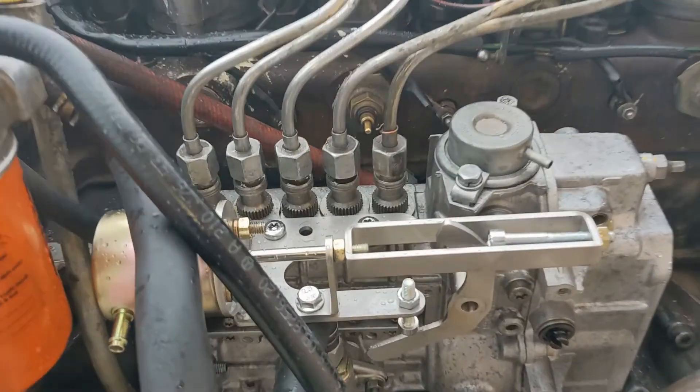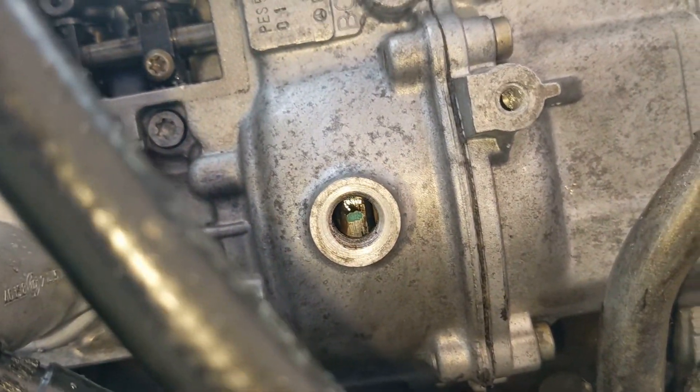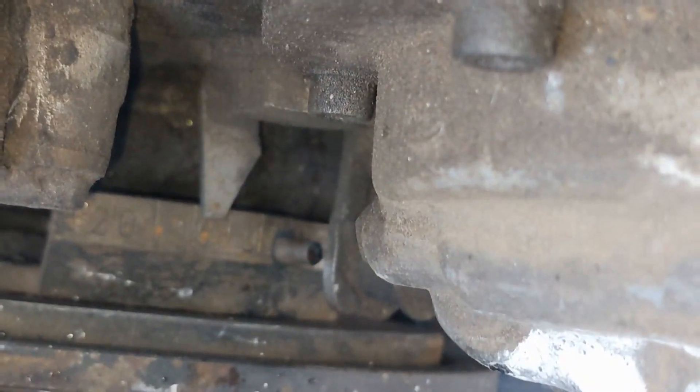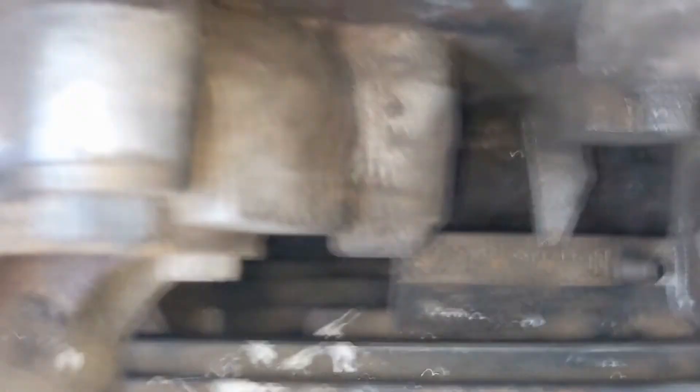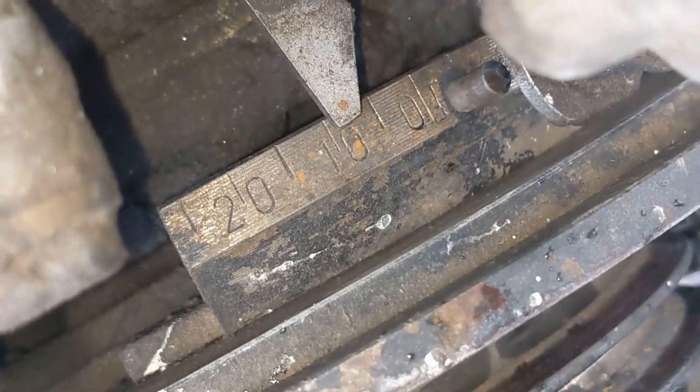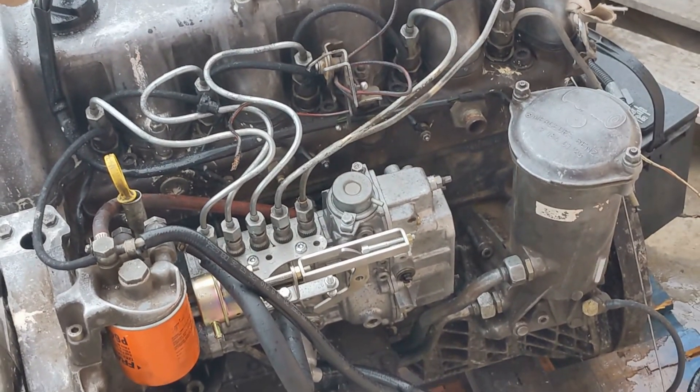So here we are. Let's check our timing. There's the green mark centered right in the hole. We'll come over here and look at our timing. You can see we are a little bit before 10. I think that might have just been that the crank settled a little bit. Now we're going to give it a run.